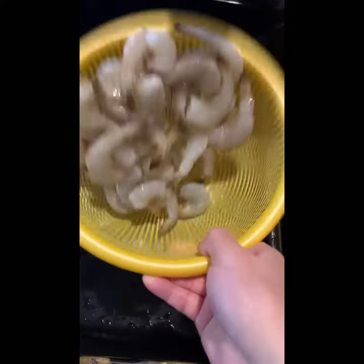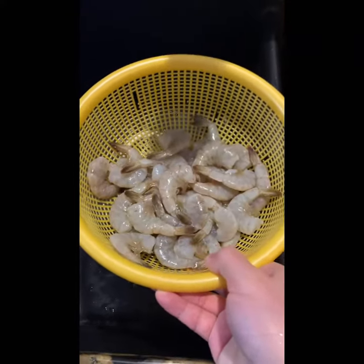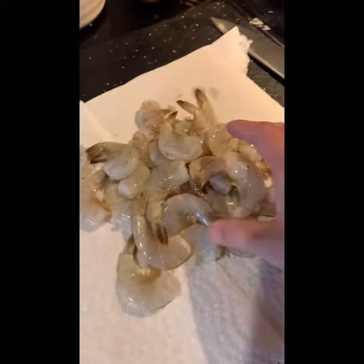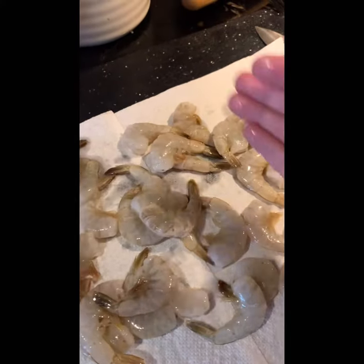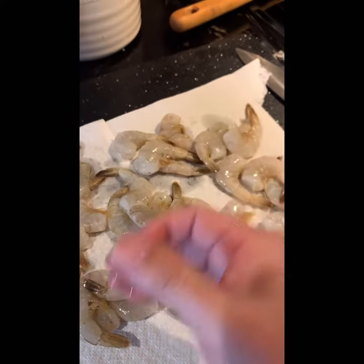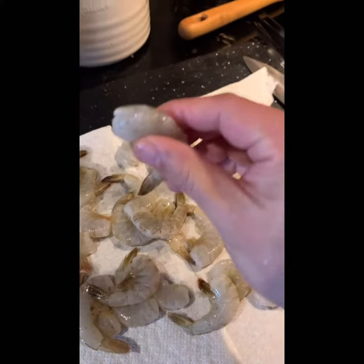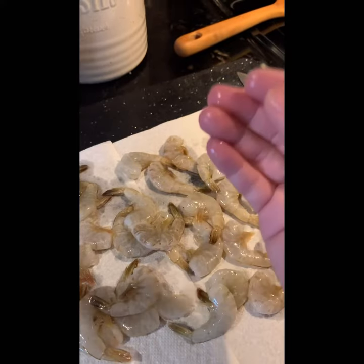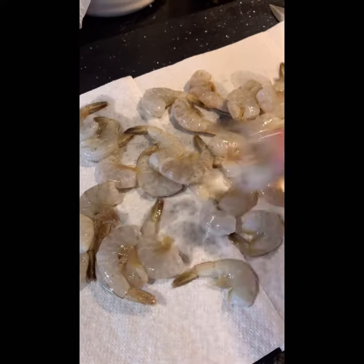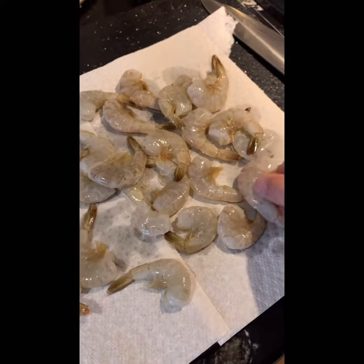So after you rinse it, I can dry it. Put it on a kitchen towel. Why do I want to do that? Because after you really dry it, then marinate it — the sauce can go inside very well. Although it's wet, the sauce will not really go inside very deep. Just leave until dry, then I can marinate it.